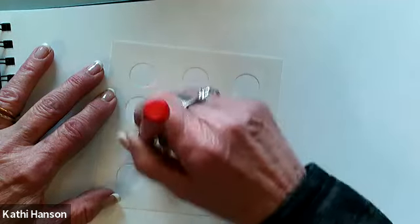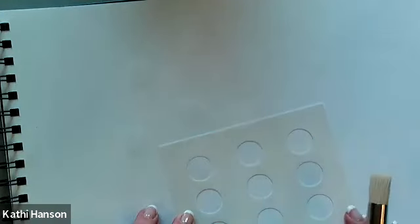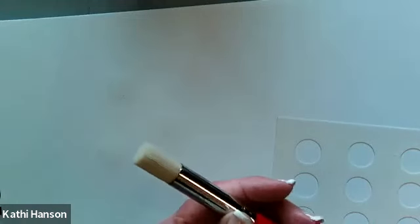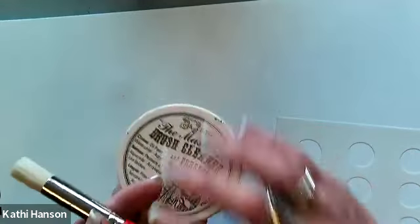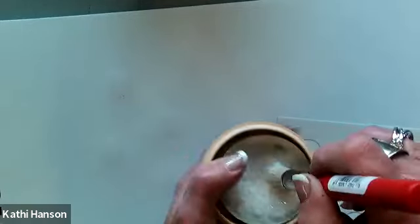I've got just a little bit on my brush. I swirl it around — it's as easy as that. For the design, I did a few, then I picked it up and moved it to a different area. You can actually see them showing up. When they dry, they're crystal clear. I normally clean with my master's brush cleaner — I'm just going to rinse the excess off and get this cleaned up right off the bat. Otherwise, it'll dry in it.